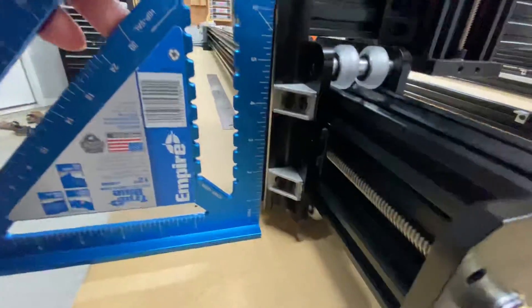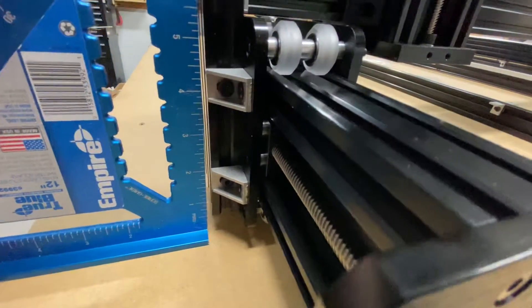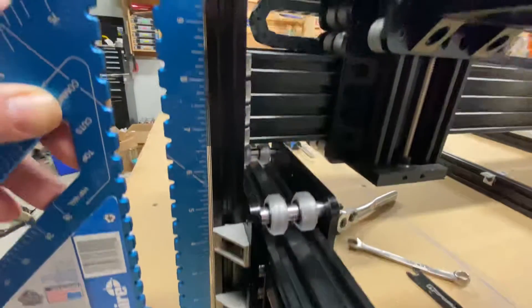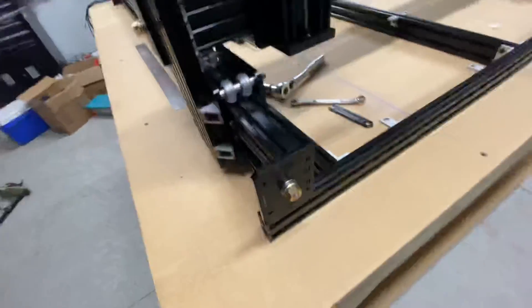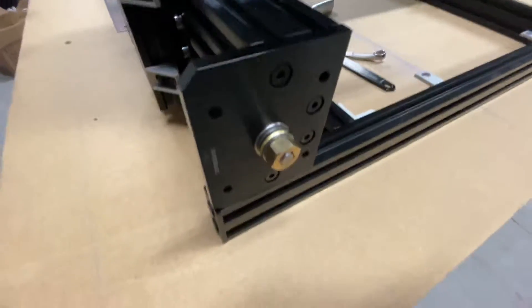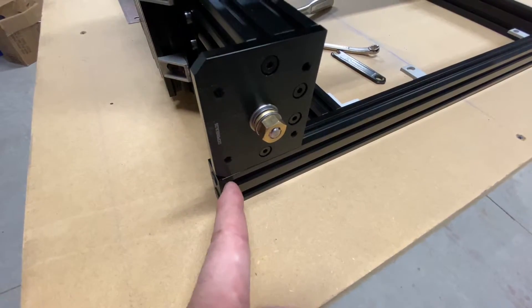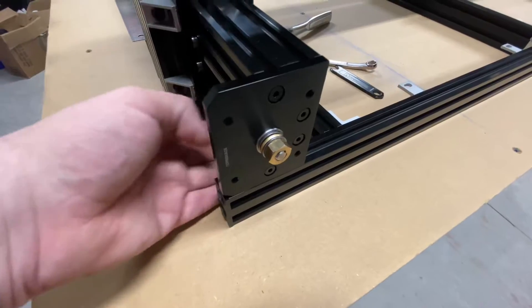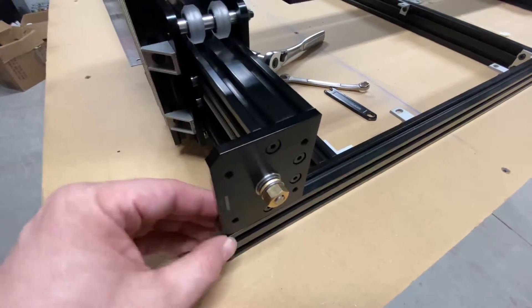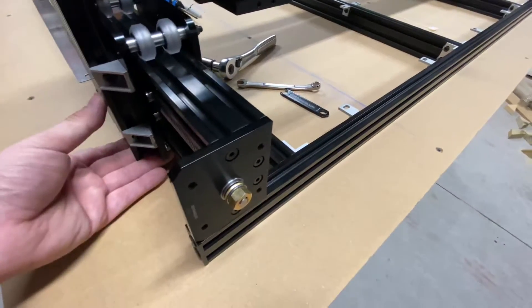I'm going to show you. It's almost a quarter of an inch at the bottom. I thought maybe I did this wrong — I had these plates lined up perfectly with the end of this extrusion, not the end cap, the extrusion. So I thought maybe this is pinching it too much, so I loosened both of them and pulled it out some. It did flex out some, but it didn't take out the bow.